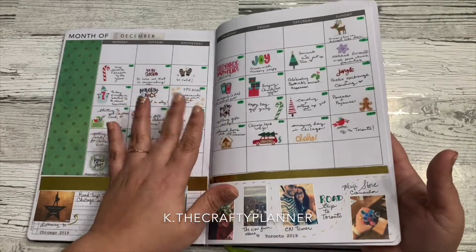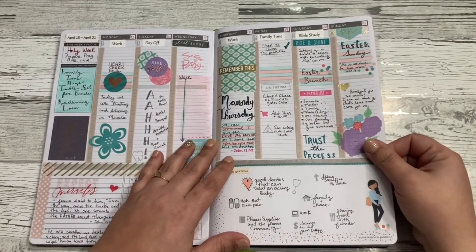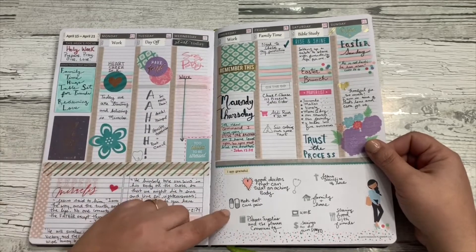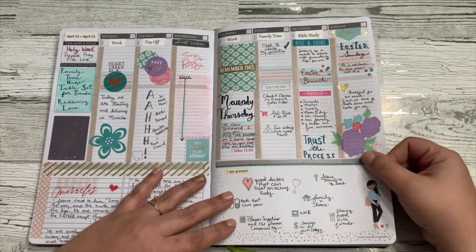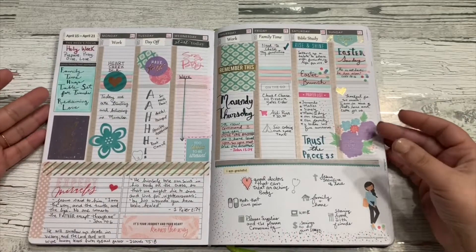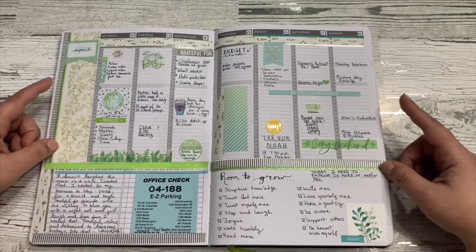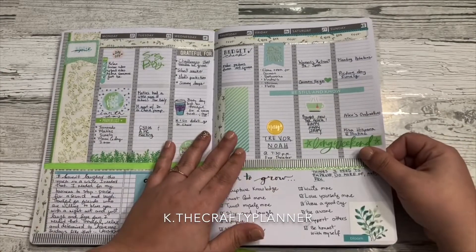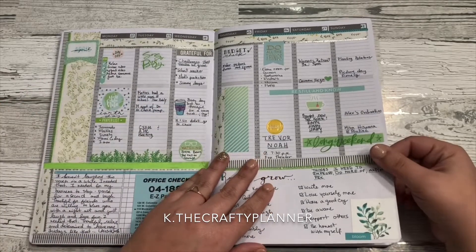After the calendar you have the weekly section, and this is my first spread. Here I was trying so hard to mimic what I was seeing on Instagram — I took out my die cuts and every washi and stamp I could find, and it just didn't look right. After that I decided to go with my own style, and this is what you're seeing now. This is more my style.